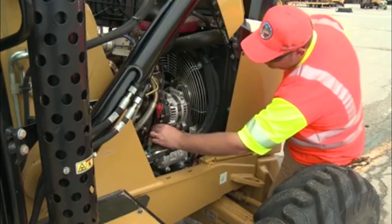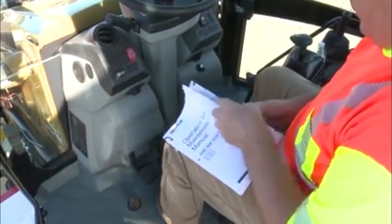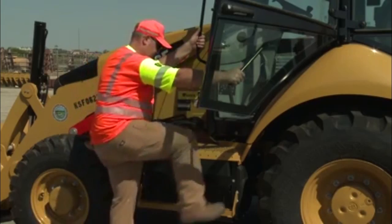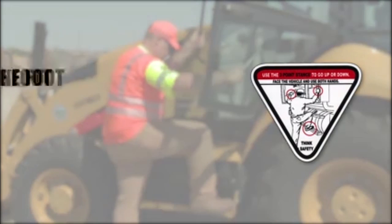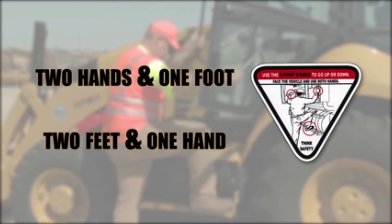Staying safe also means knowing your equipment. Be sure to read the operator's manual to familiarize yourself with the backhoe you'll be operating. Always use three points of contact when entering or exiting the backhoe — either two hands and one foot, or two feet and one hand should be used at all times to support your weight.